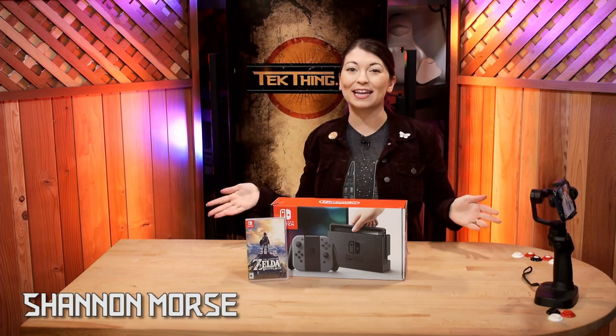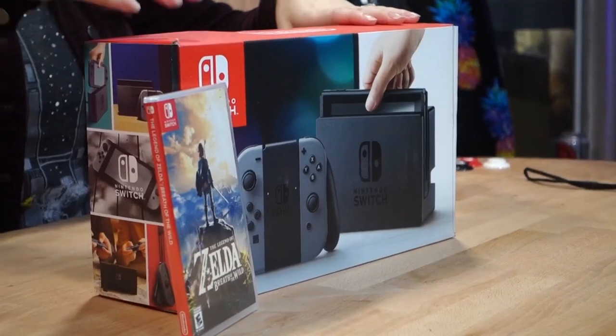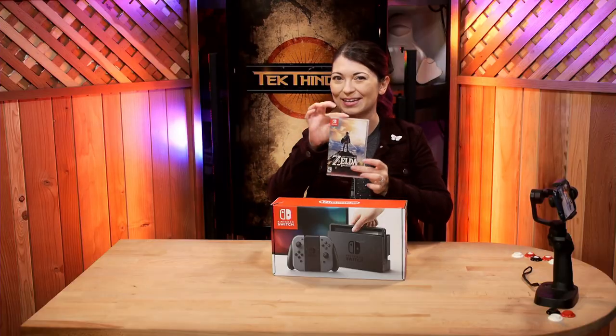Hey guys, Shannon Morse here from TechThing, and today I'm doing a Nintendo Switch unboxing as well as the new Zelda game.